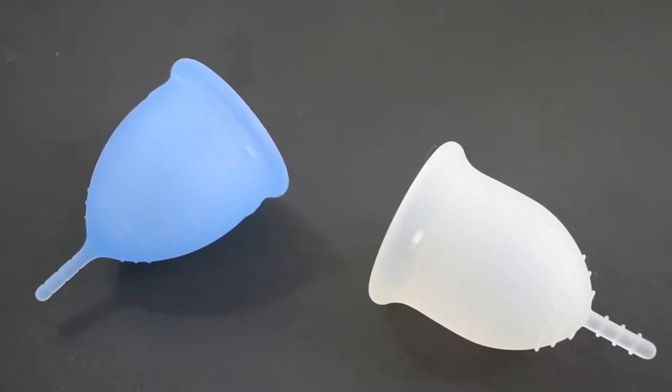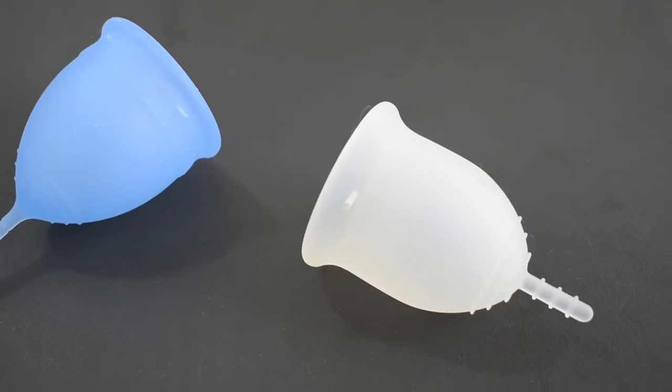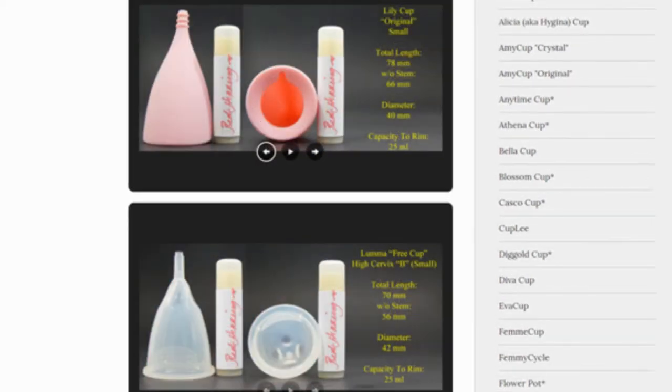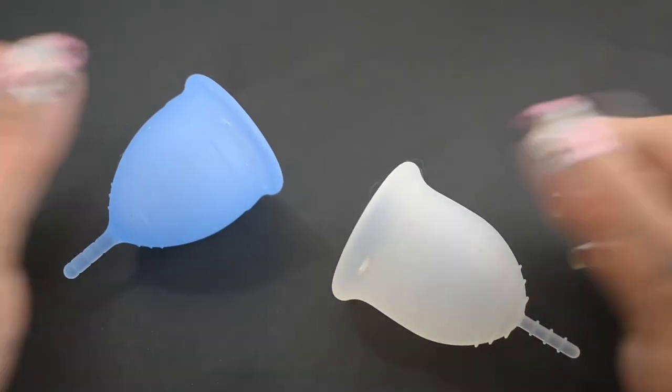This is a comparison between the Salt cup and the Lena in the Sensitive version. Both of these cups are size large. Don't forget that you can compare these cups with other cups that I have on hand by visiting the link in the description below. This comparison was requested by Lily Bunny — thank you for sending in your request.